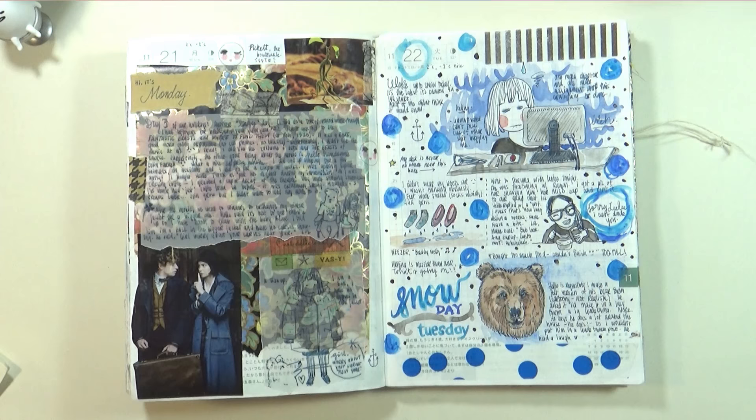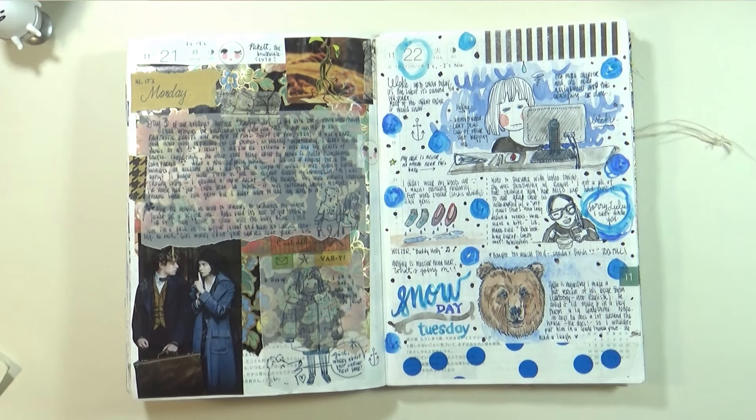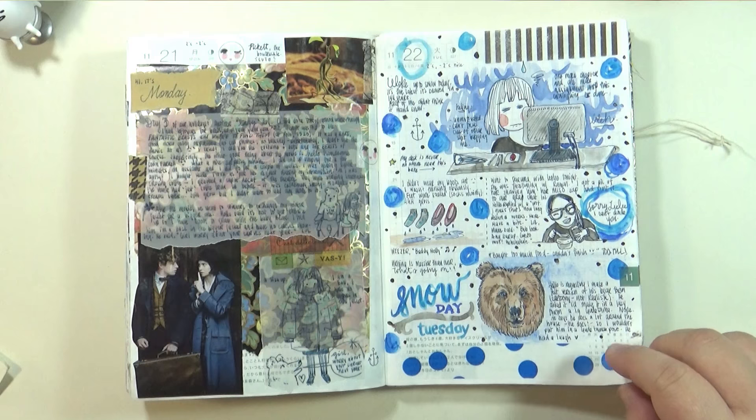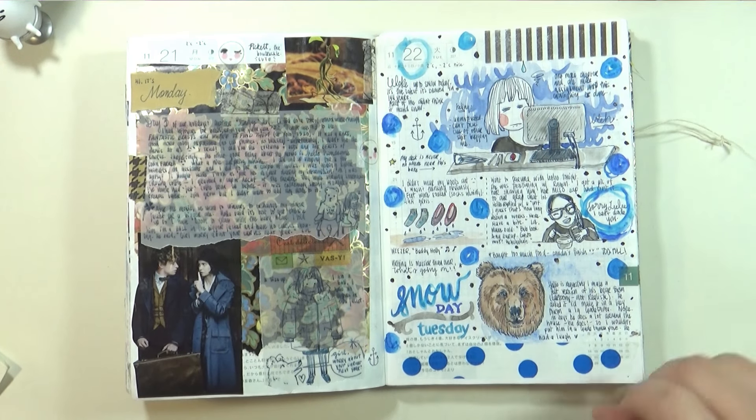I went out with my sister that night. I obviously wasn't thinking — I should have worn my winter boots but ended up wearing flats and socks and tights. It was a disgusting wetness, so bad. I did a doodle of my sister while we were out for dinner. And I just drew a bear here because I felt like drawing a bear — but my husband was asking if I would make a felted bear for him, and I still have yet to do that.